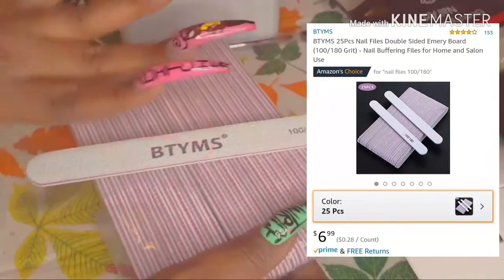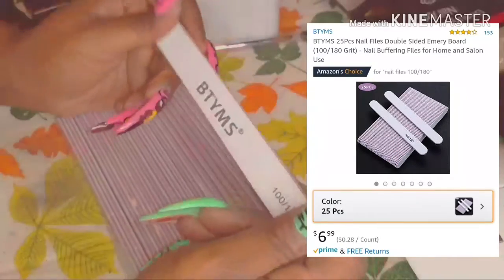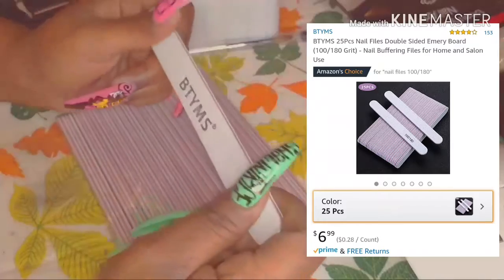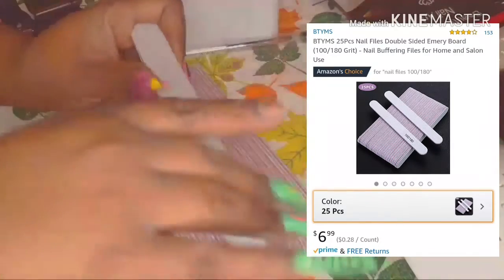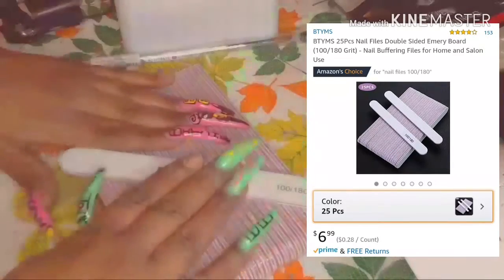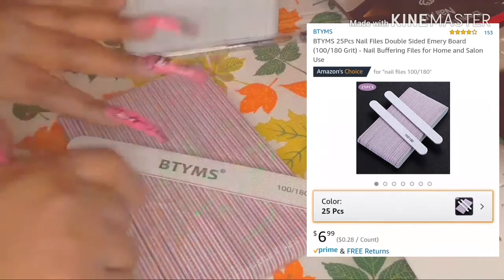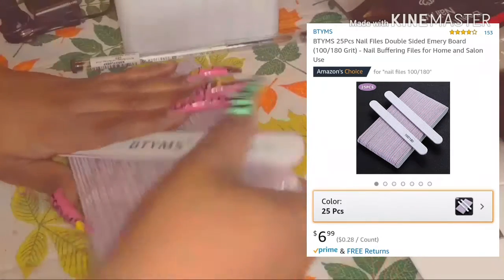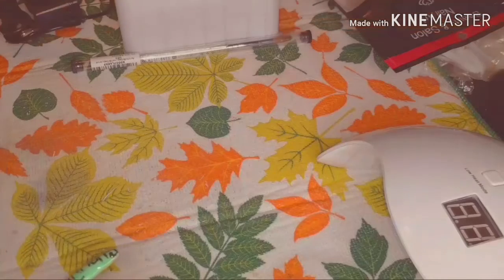Everything I'm showing I got off Amazon. I don't know how good they work because I haven't used them yet, but I'm going to use them today and definitely give you a follow-up video on how good all this stuff works. These are my files — it was 25 to a pack, about six dollars and something for this pack. I'll put the details down below.